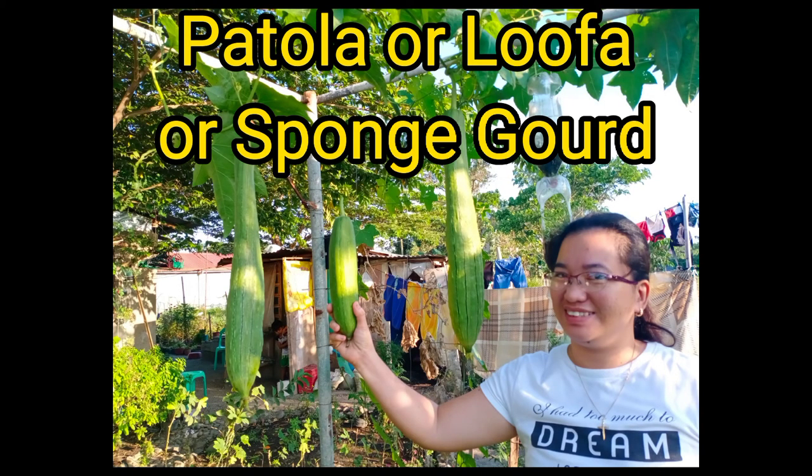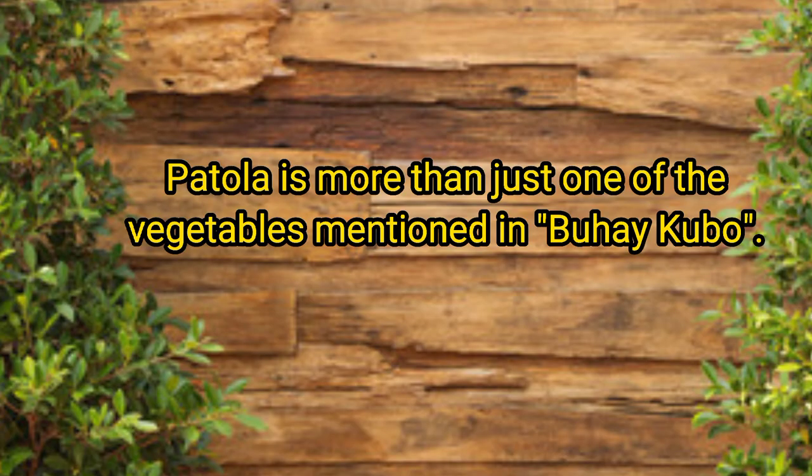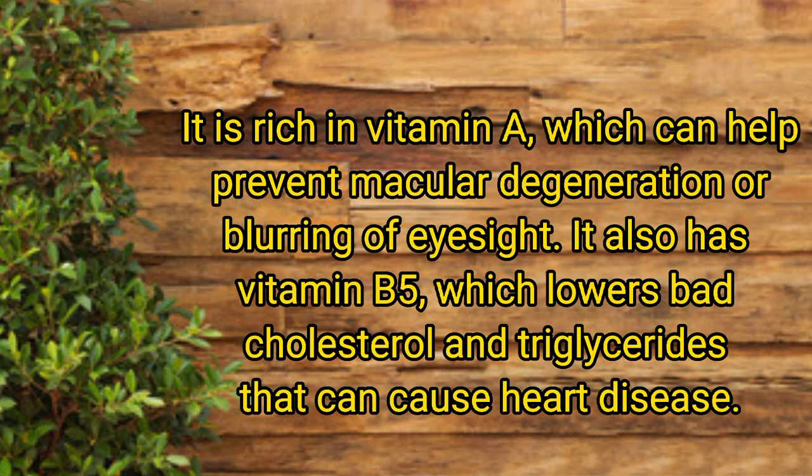Patola is also called lufa or sponge gourd. Patola is more than just one of the vegetables mentioned in Bahe Kobu. It is rich in vitamin A, which can help prevent macular degeneration or blurring of eyesight. It also has vitamin B5, which lowers bad cholesterol and triglycerides that can cause heart disease.